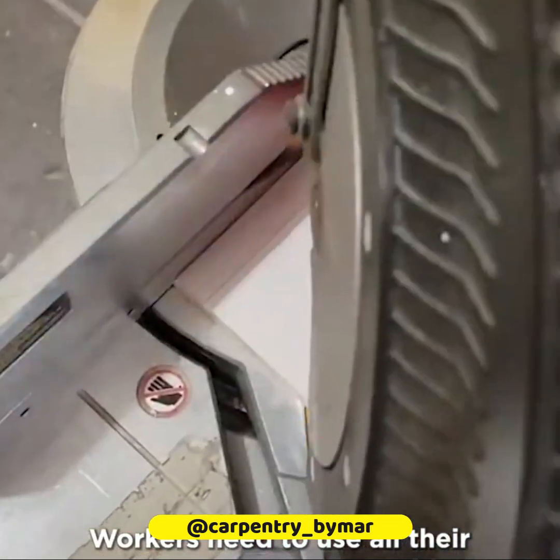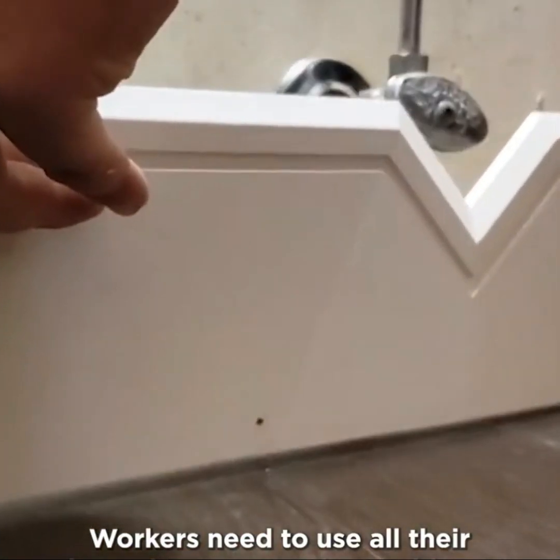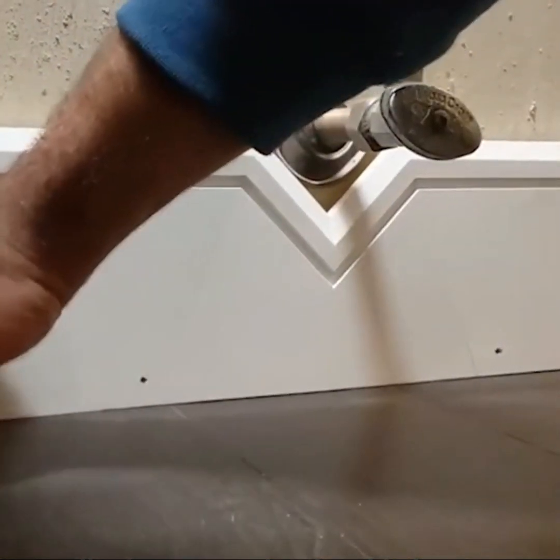Workers need to use all their inventiveness to solve problems along the construction process, like how to make the skirting go around a round faucet.